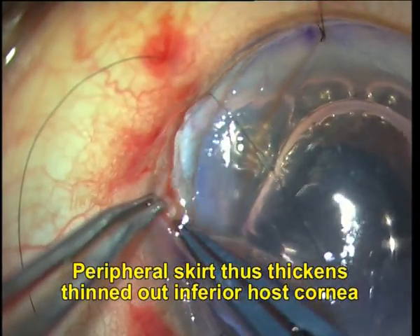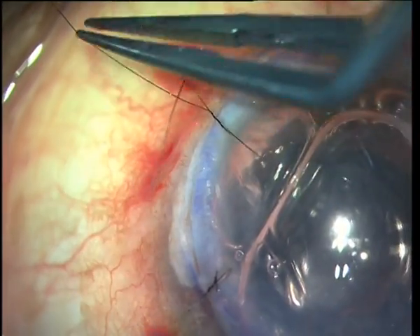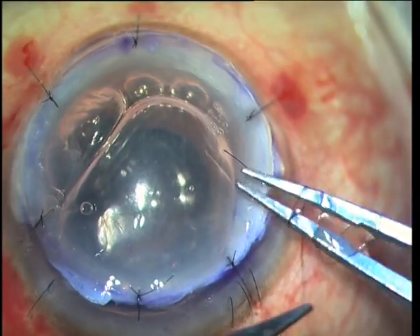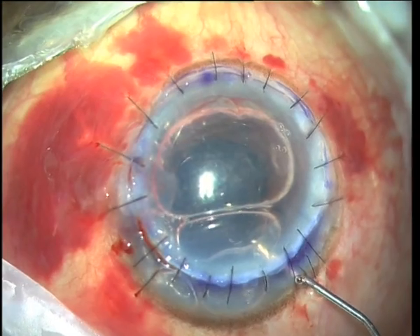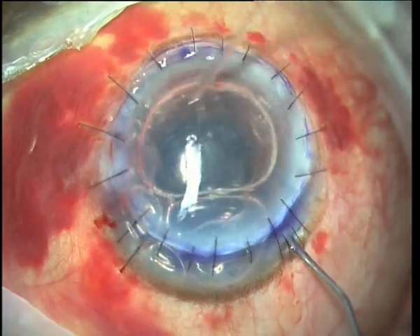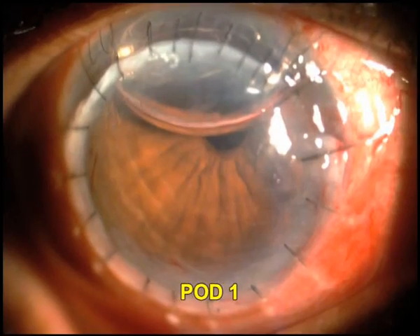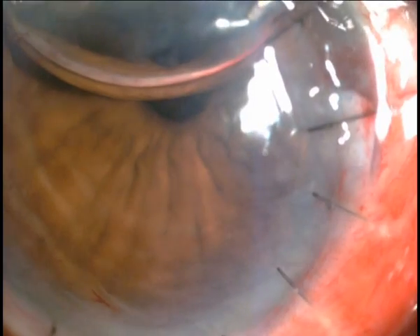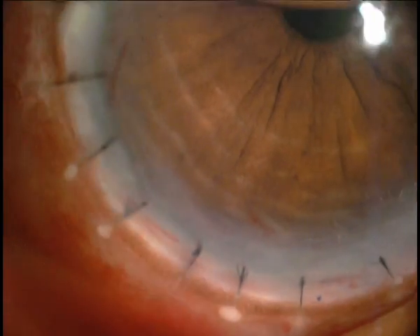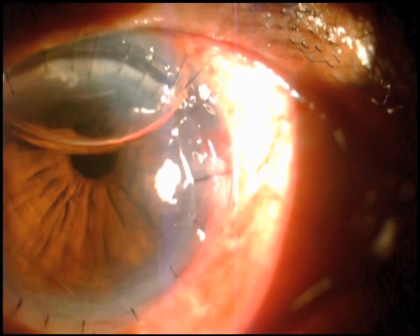The peripheral skirt thus thickens the peripheral host stromal thickness, and we know that this is the problem in pellucid marginal degeneration — this is exactly what we are trying to take care of. Once the entire suturing has been done, I inject air into the anterior chamber. You can see the first post-operative day appearance: the Descemet's membrane is well attached to the graft, the eye looks quiet, the pupil is round, the IOL is in place, and the air bubble is still present though mostly absorbed.